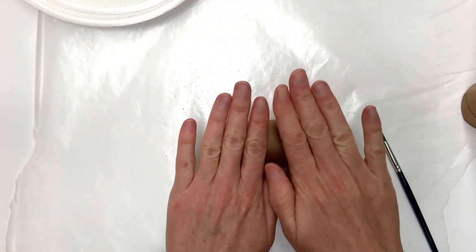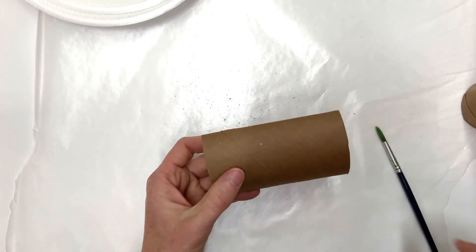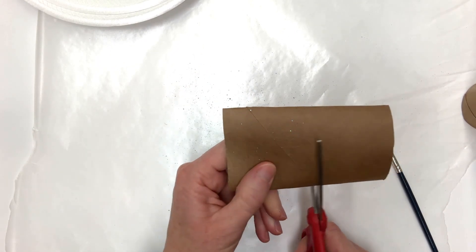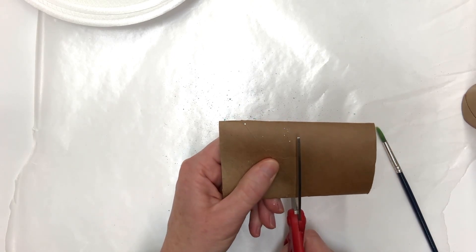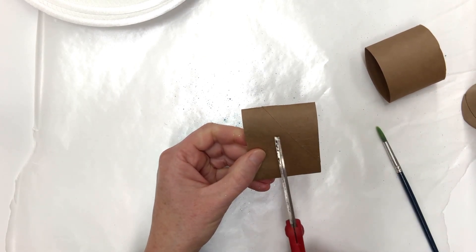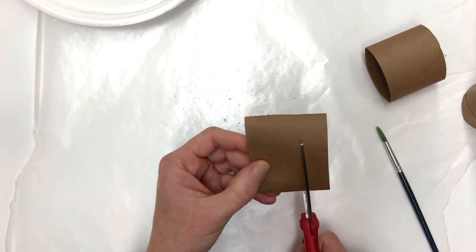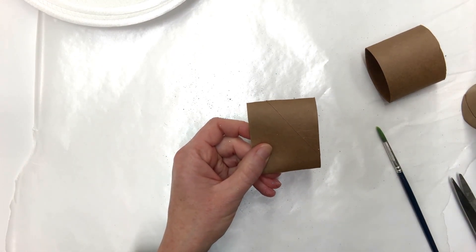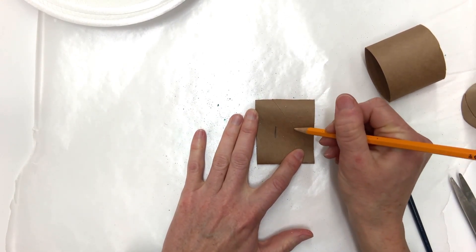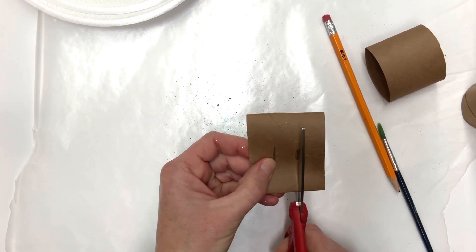I have my toilet paper tubes here. The first thing I'm going to do is flatten it a bit and then cut it into six pieces. To help get the proportions right, I'm going to cut the toilet paper tube in half first, and then each half has to be cut two more times to make three equal portions. You could take a pencil and mark that out first, then step back and check that the three pieces are equal. They approximately are, and then go ahead and cut.